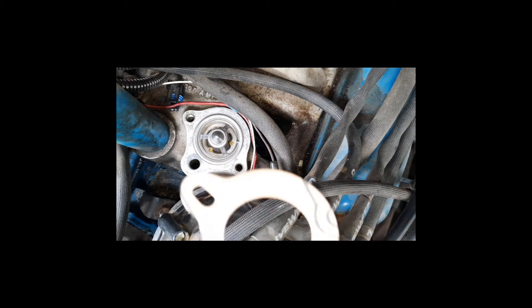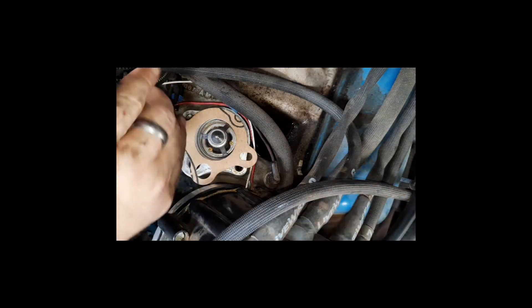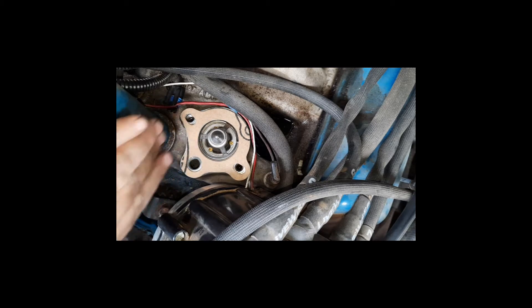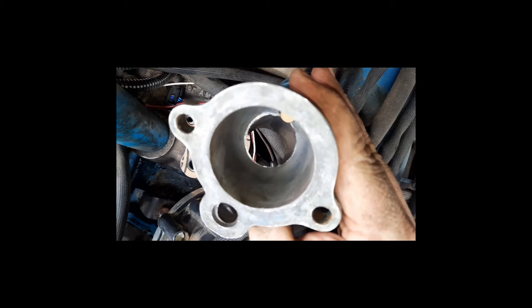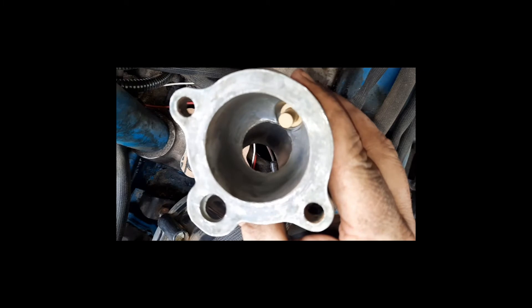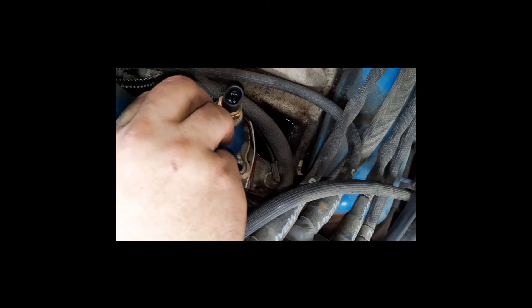Now we're going to install our BJ's Off-Road thermostat housing gasket. I like to install it dry without any RTV, because RTV and other liquid gasket materials can squeeze out and actually clog part of your thermostat and keep it from opening. The last step is to install the housing itself — we cleaned it off using a razor blade very gently, because this is a cast pot metal type material and you want to make sure not to gouge anything. Simply set it down and line it up making sure the gasket doesn't move.